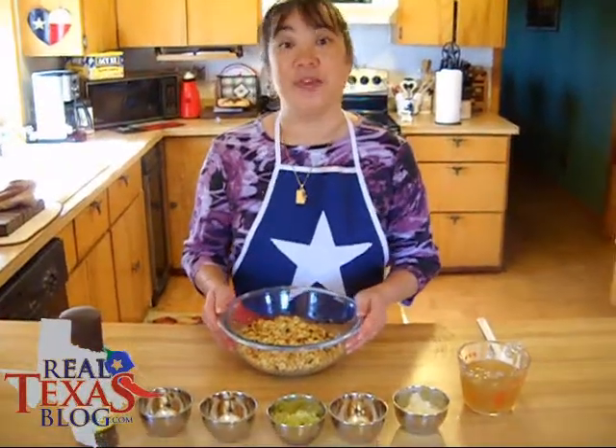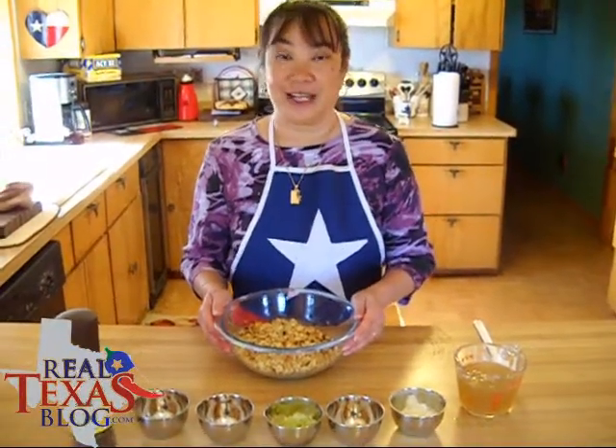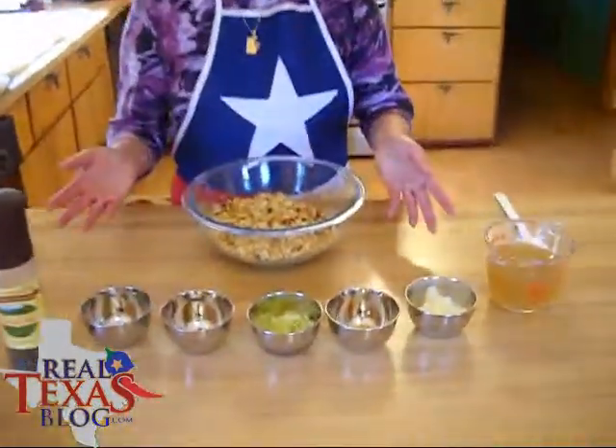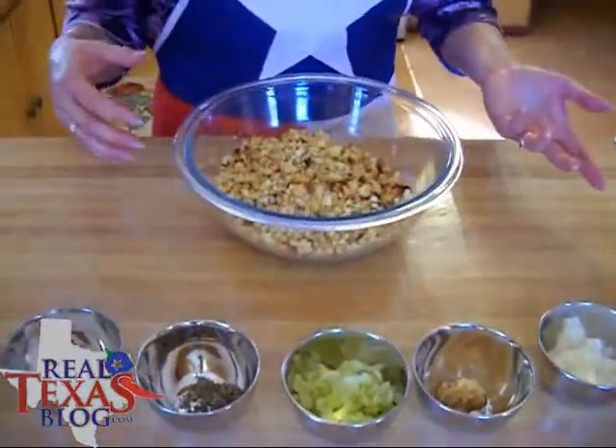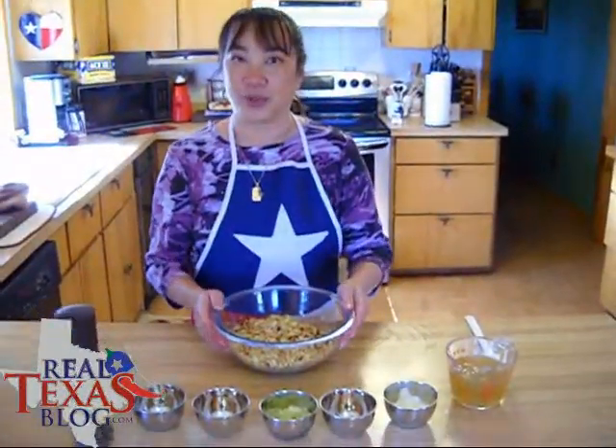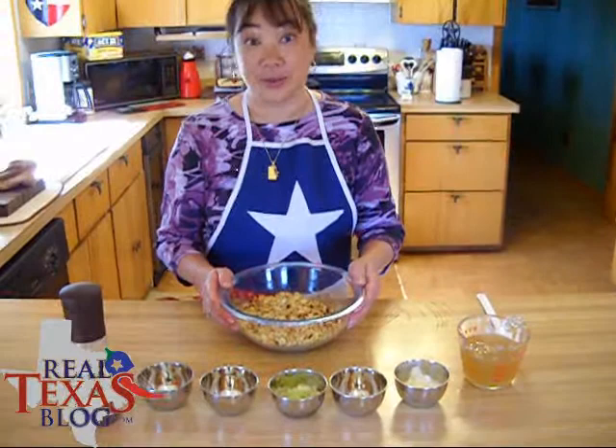This next part of the recipe for my wild rice stuffed acorn squash is the cornbread mixture. Now I know you're thinking, I thought she said wild rice. Well I did, but it's mixed in with a cornbread mixture — cornbread dressing.